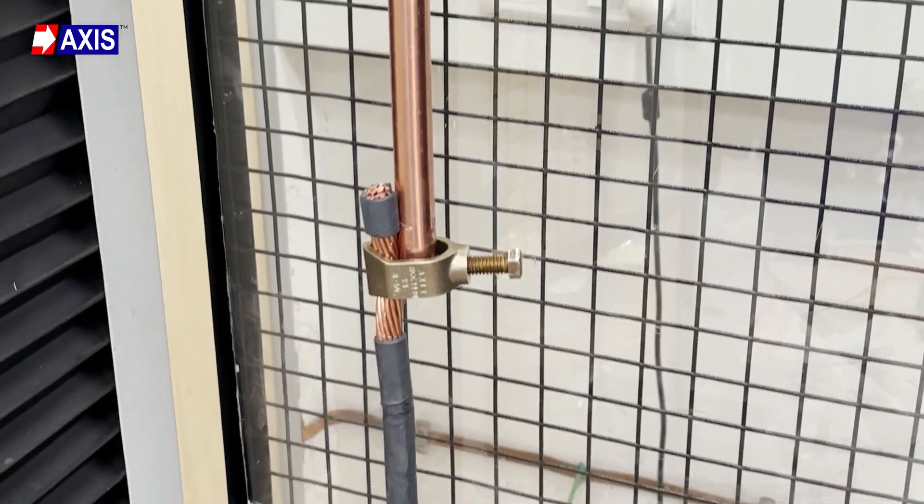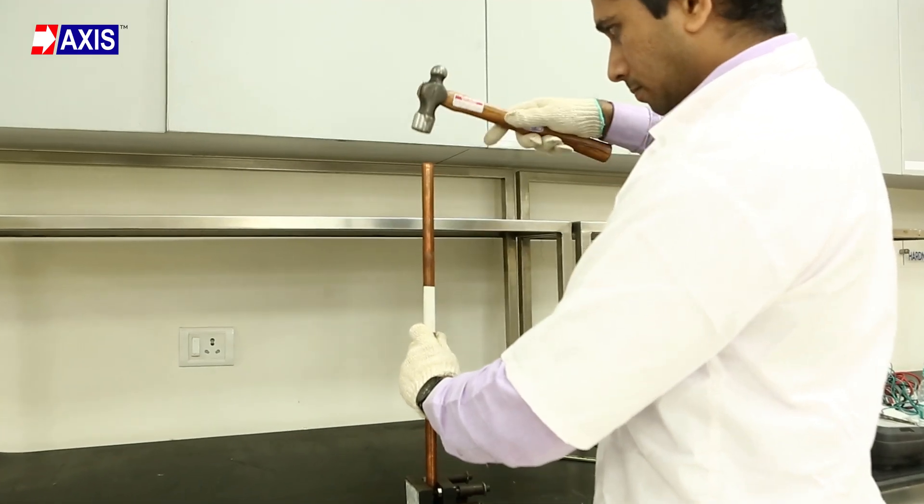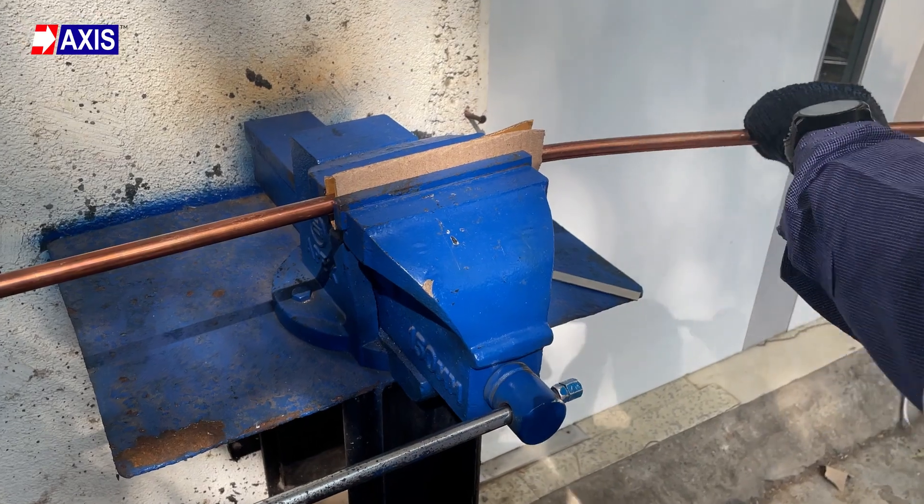By the end of this video, you will learn about tests such as the mechanical pull-out test, the secureness test, the coating thickness test, the adhesion test, and the bend test as per UL standards.